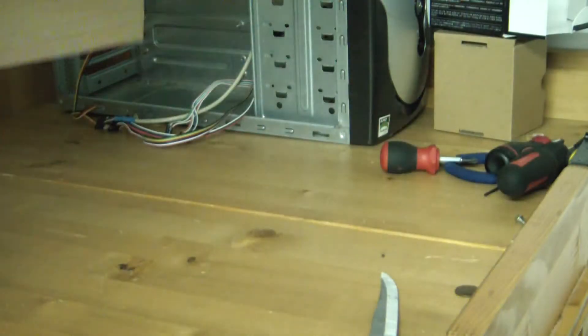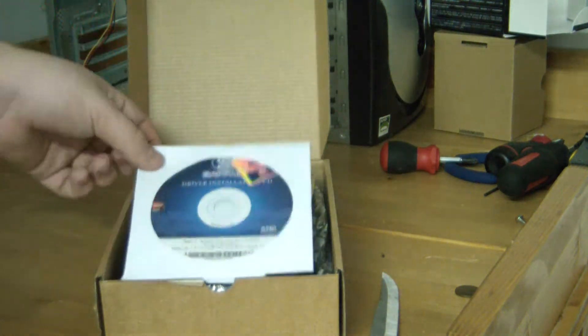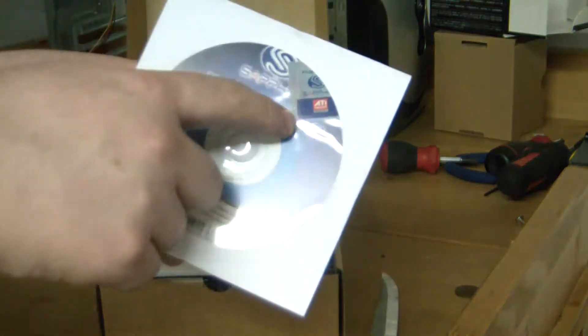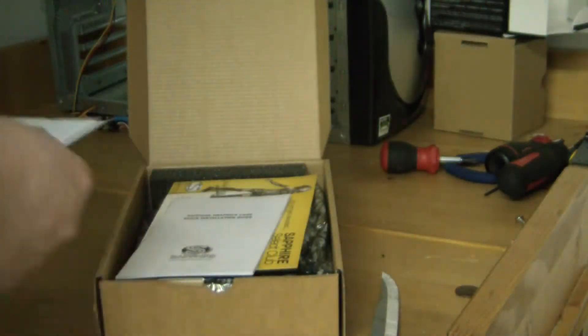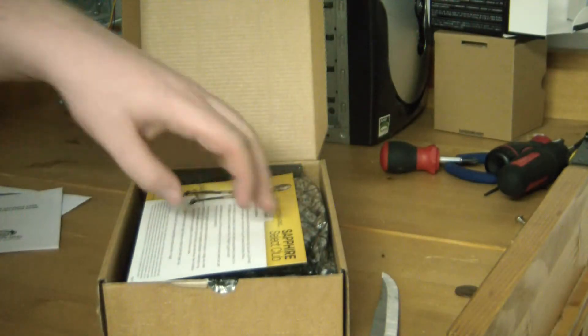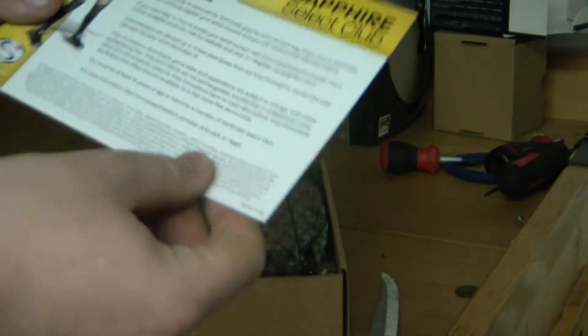We've just got our generic cardboard here. First up we have the driver installation DVD or CD and we have our sticker — we're not going to be using that. There's also a quick installation guide in case you don't know how to install a graphics card. We've also got the Sapphire Secret Club thing.